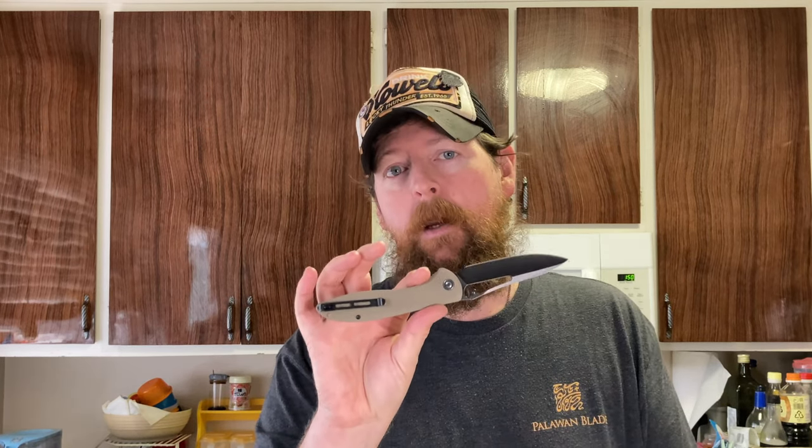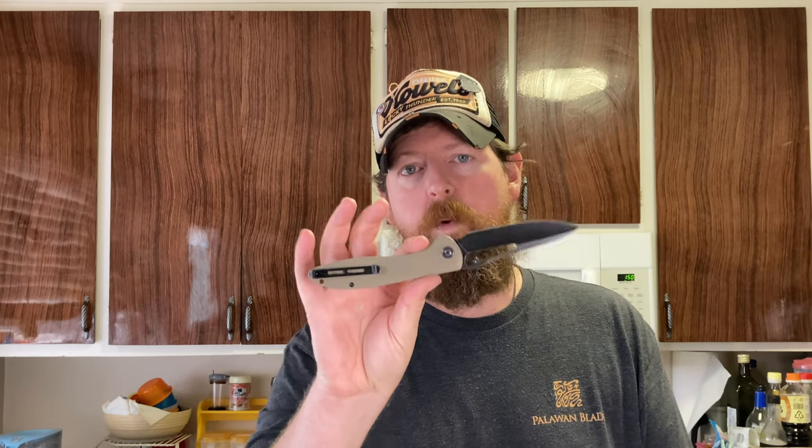Hey guys, same shirt, different knife. What are we going to talk about today? We are going to talk about a knife that I had never gotten to see before. This is the Civivi Picaro. Civivi is We Knife's budget brand.